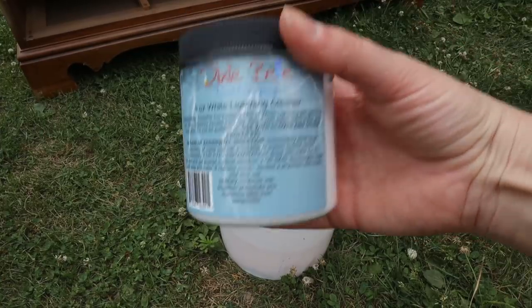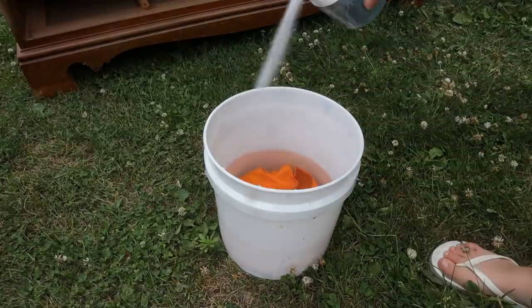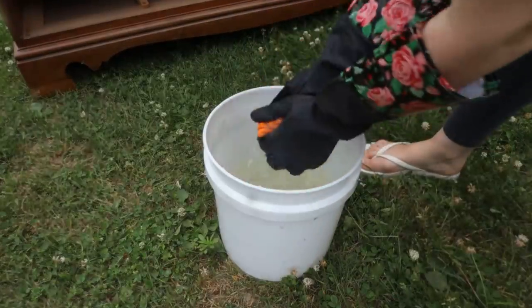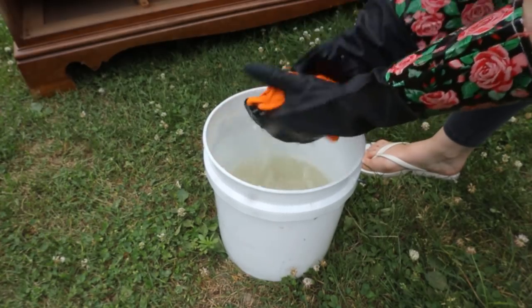After that it was time for some cleaning with White Lightning. Another very important step is a good cleaning so our paint has a clean surface to grab onto.